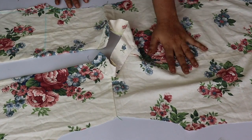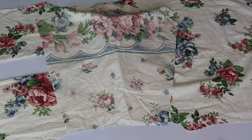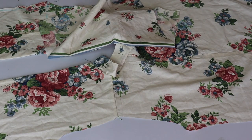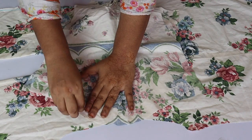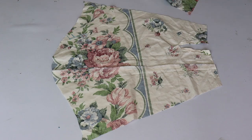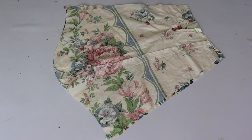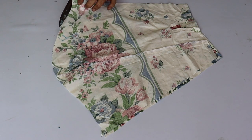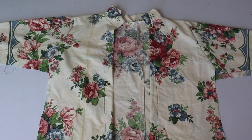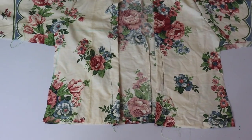We will place the jacket right side up and attach the sleeves on the wrong side. We will put the sleeves on the right side of the front portion, marking with F so we know which part is which. Now we will attach the sleeves on both the right and left sides.